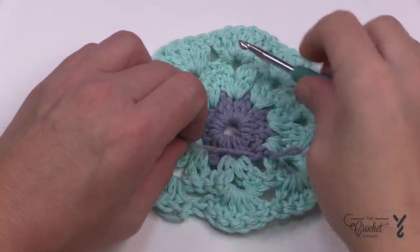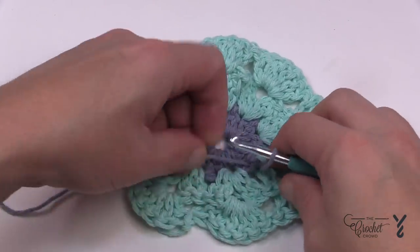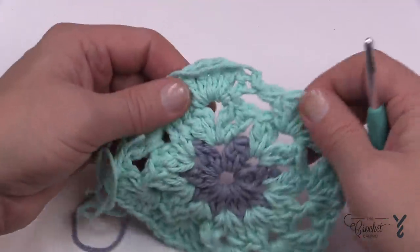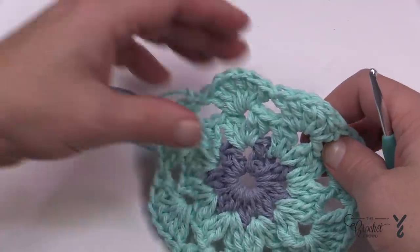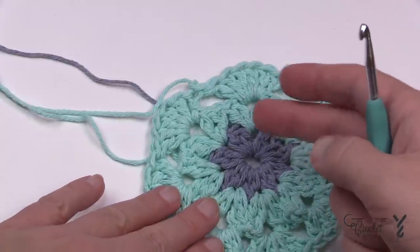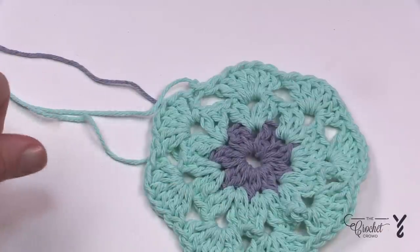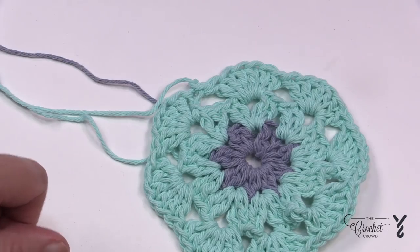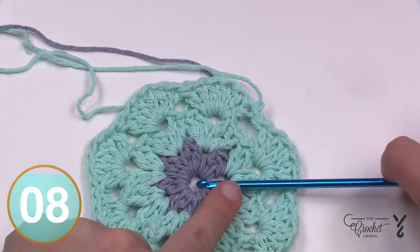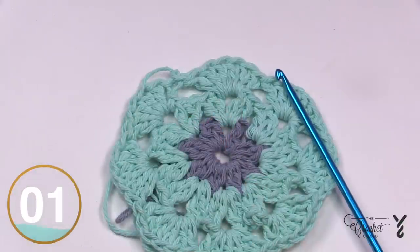If I were you, I'd cut the yarn, pull that straggler through the loop and tighten it. I'll show you how to weave in ends with the tapestry needle later. Let's start fresh on the outside and I'll show you how to do exactly what we just did, but using the waterfall stitch. The waterfall stitch attaches to each step as it goes down and then comes all the way back up. You'll want your Afghan or Tunisian hook for this, so you have more room on the hook to travel down.